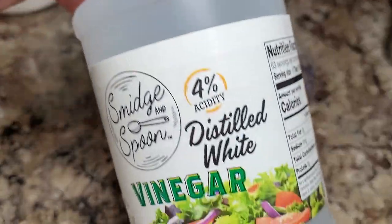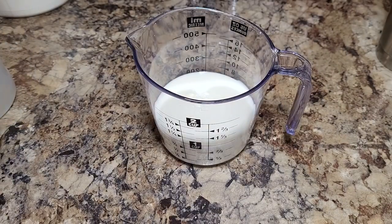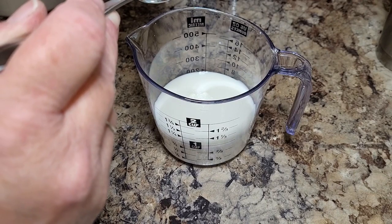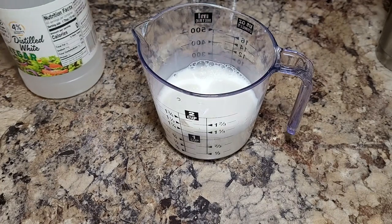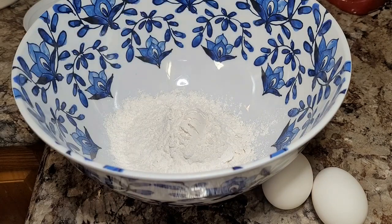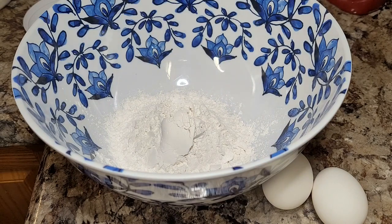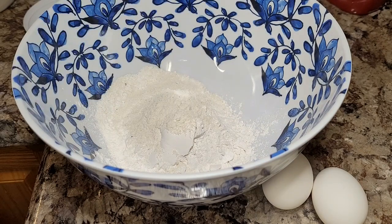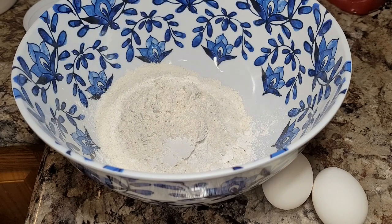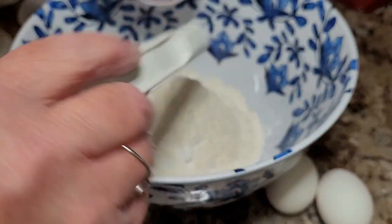Now we're going to put together some fried cornbread, and I don't always have buttermilk, so I'm just going to show you how I make a little buttermilk. Take about a cup of milk and just put a big tablespoon of white vinegar into it and let it set for a little bit, and it'll turn into buttermilk. And this is a little different - usually I make my fried cornbread with just cornmeal and milk and egg. But tonight I've got something a little different I've seen. It is a cup of self-rising flour that goes into it, and then you'll take a cup of cornmeal. And then you'll take two teaspoons of baking powder and a little salt, a little sugar.